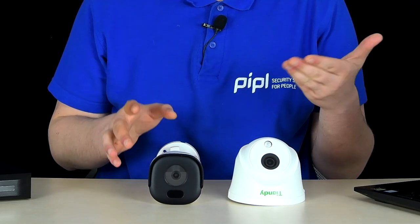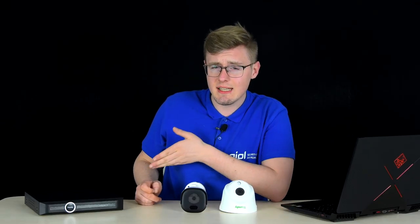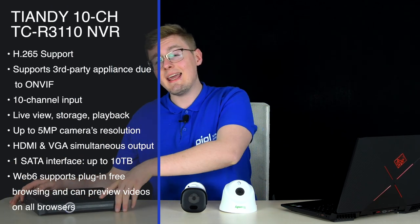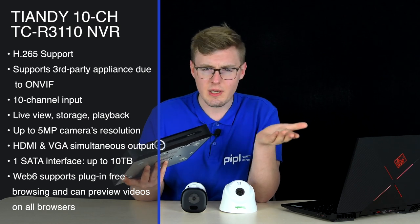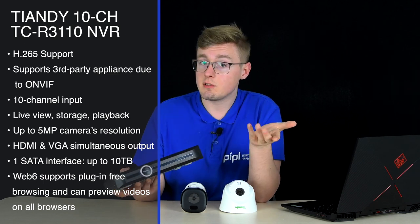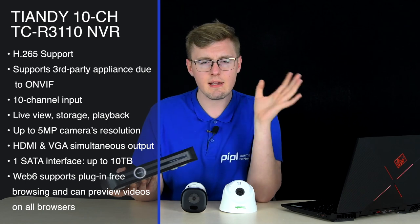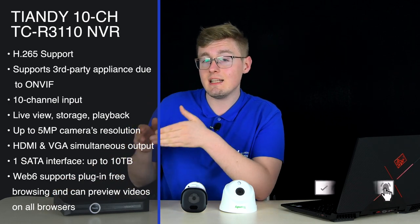The feature set starts with H.265 Plus compression support, which cuts video file size about two times compared to H.264. Our video recorder is 10 channels — every single one supports cameras with up to 5 megapixels resolution, sustains all modern video encoding formats, and can be paired with third-party cameras due to ONVIF support and certification. Live view, storing, playback — this is a recorder. One SATA interface inside to connect up to a 10TB hard drive, which is really nice, because budget recorders commonly support around 5TB at most. That's a big plus.